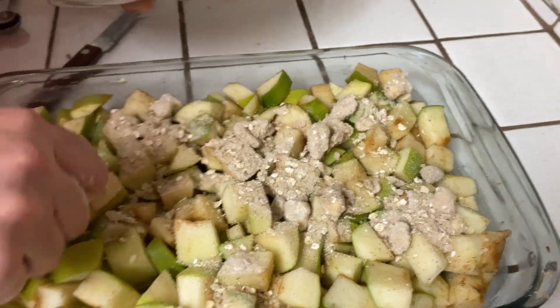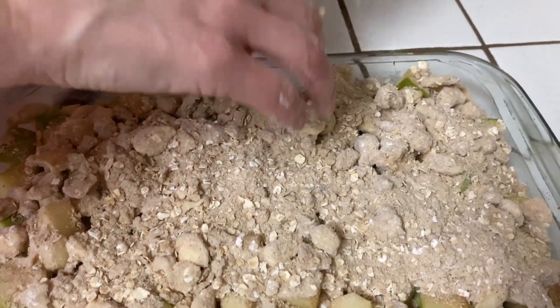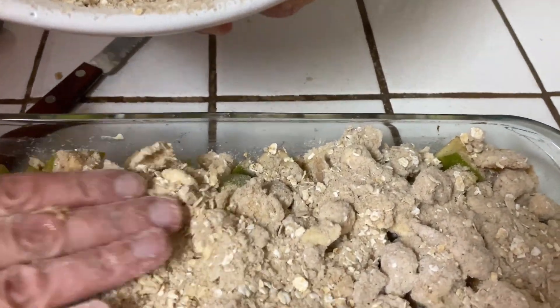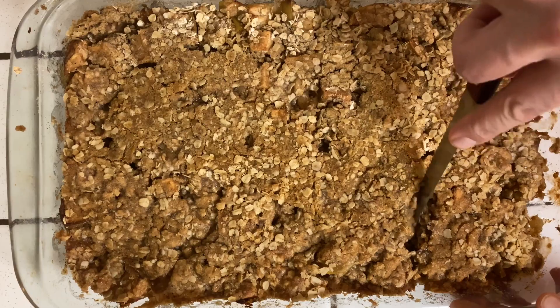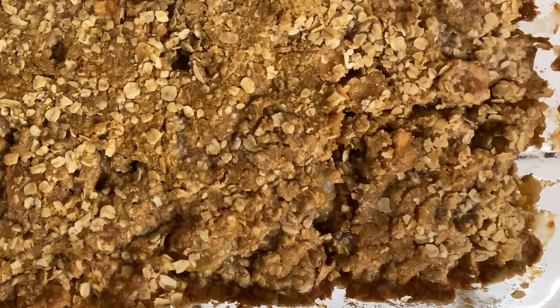Spread over apples in the baking dish and gently pat to even it out. Bake for 40 to 50 minutes until golden brown and bubbly.